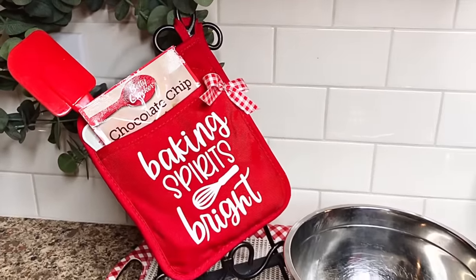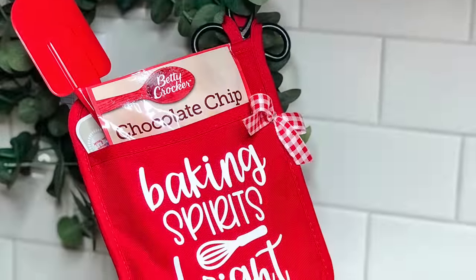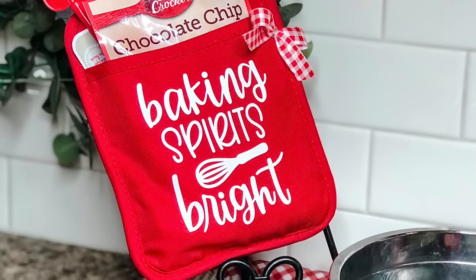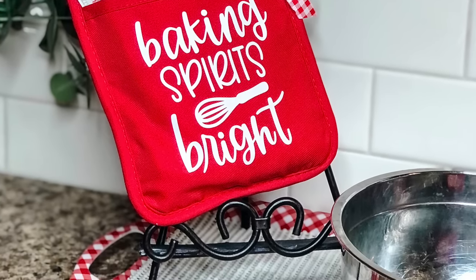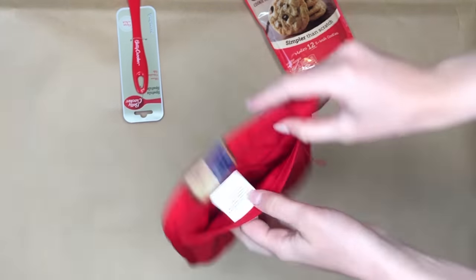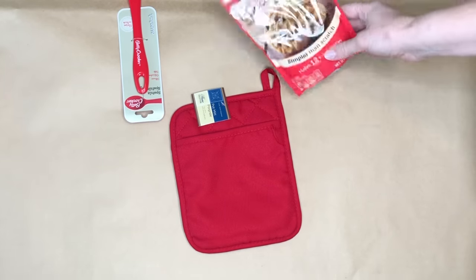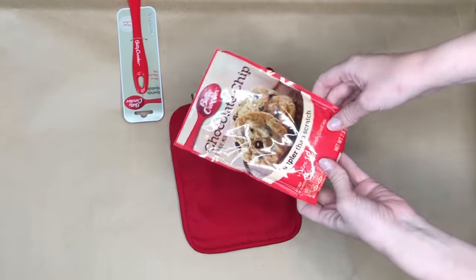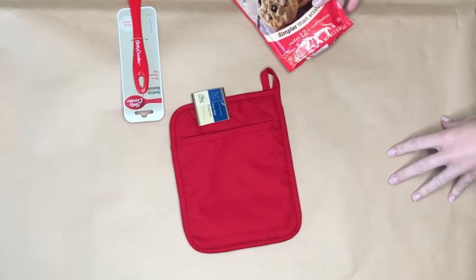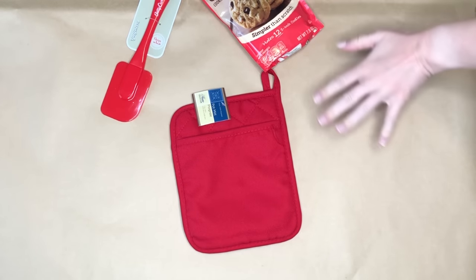Next up is an adorable gift for any bakers in your life — or even if they're not bakers. This chocolate chip mix from the Dollar Tree is really easy to make and you're just going to need three items from the Dollar Tree. The first is an oven mitt with a pocket, and of course we need the pocket because we're going to be slipping in some Dollar Tree Betty Crocker chocolate chip cookie mix and a rubber spatula.